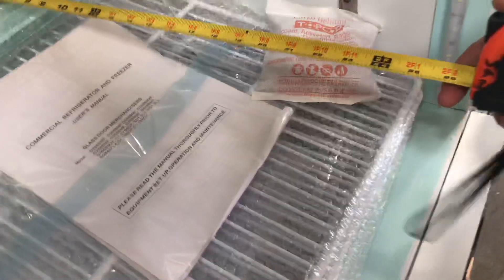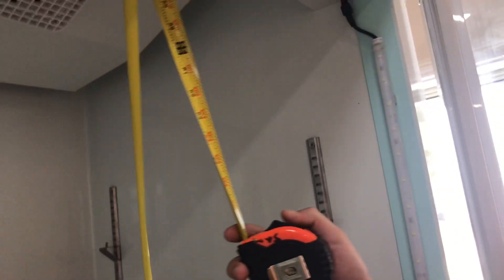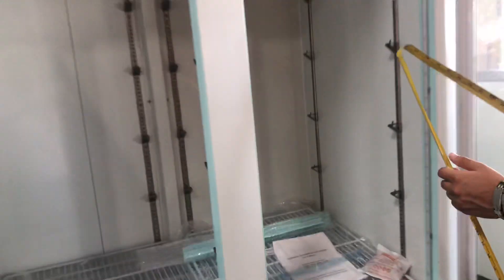Now, inside dimensions for this freezer: you're looking at 25 inches of depth, the length will be about 48 inches, and the overall height you're going to be looking at about 55 inches high. So that's going to be your inside dimensions for this freezer.